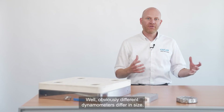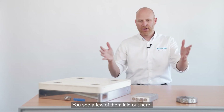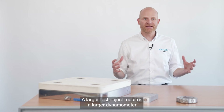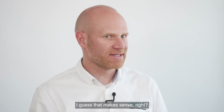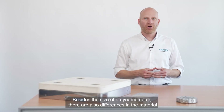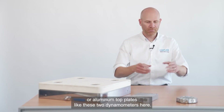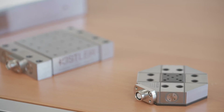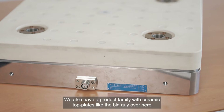Different dynamometers differ in size. You see a few of them laid out here. A larger test object requires a larger dynamometer. Besides the size of a dynamometer, there are also differences in the material used. While most dynamometers have stainless steel or aluminum top plates, like these two dynamometers here, we also have a product family with ceramic top plates, like the big guy over here.